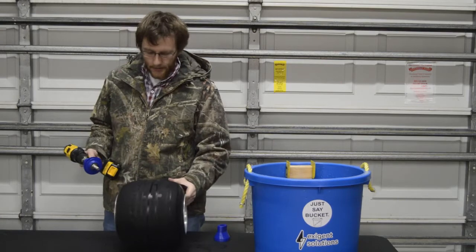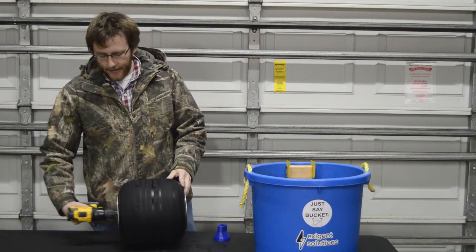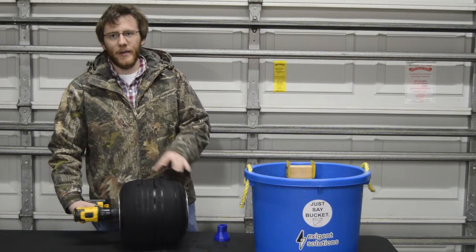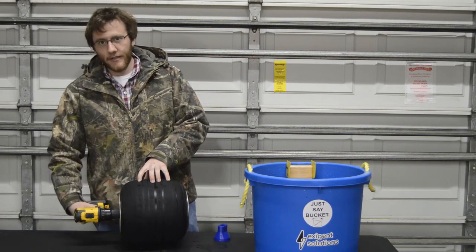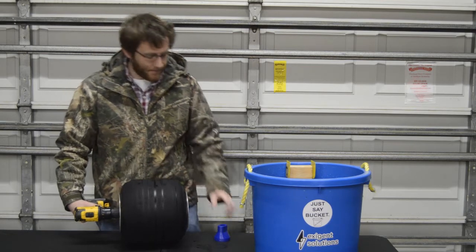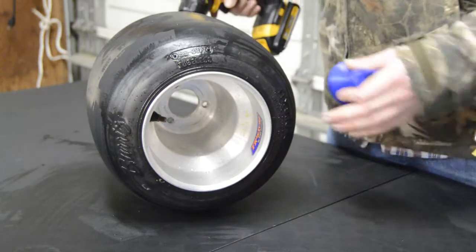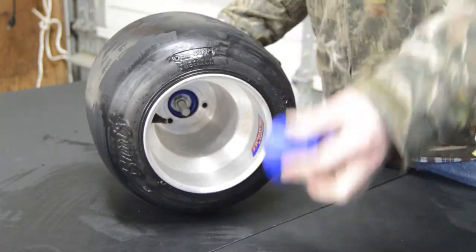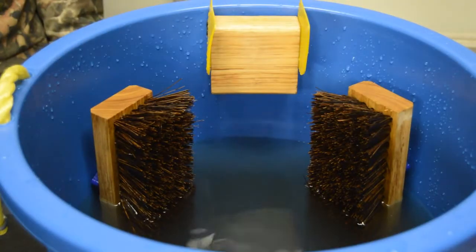Next, set the tire sideways on your table. Take the adapter on the drill and come in the backside of it. Use the centering feature to make sure you're lined up, and make sure that the drill is nice and perpendicular to the backside of the tire. Then come in the front with the screw cap, find the end of the threaded rod, put the drill in tighten or forward, nice and easy — just cinch the tire down. Doesn't take a whole lot.